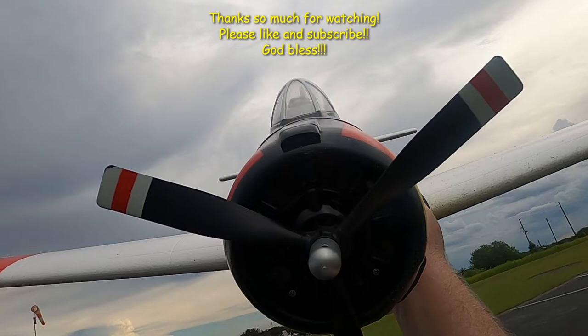All right folks, thank you so much for watching. Don't forget to like and subscribe. And don't forget: faith, family, and friends — and then planes. Bye y'all.